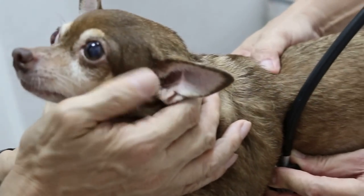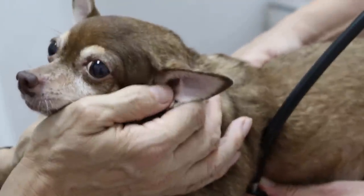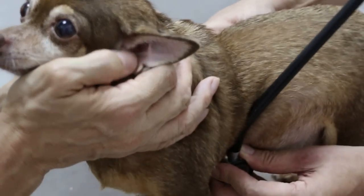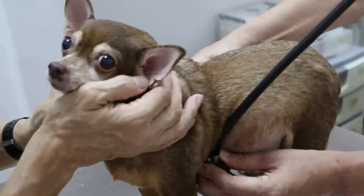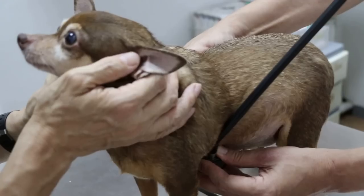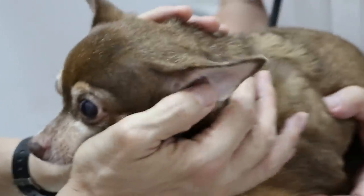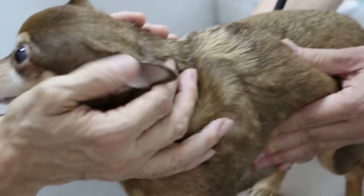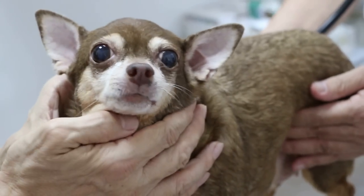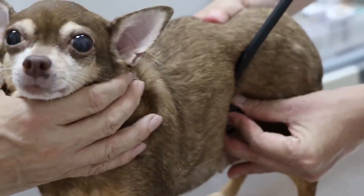Some pain here. The dog is crying when I touch here. There is some pain here. The left side is painful — check the right side again. There is some pain in the chest area. Let me check the abdomen and intestinal sounds.